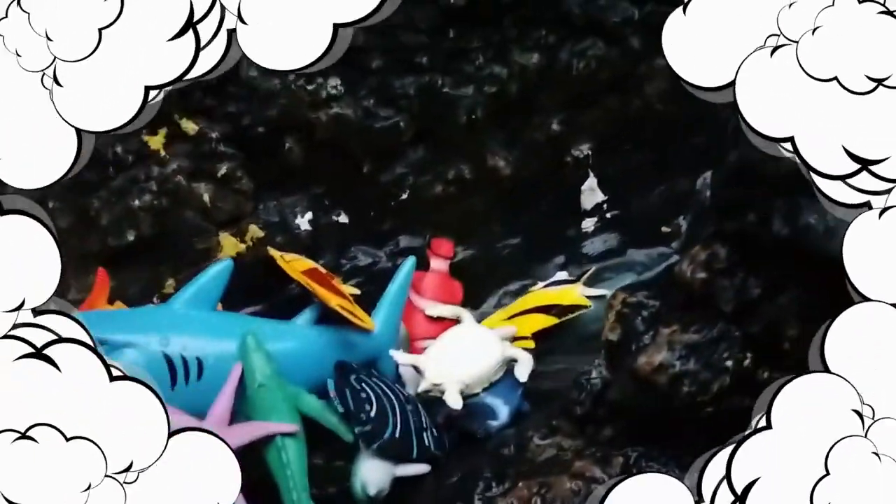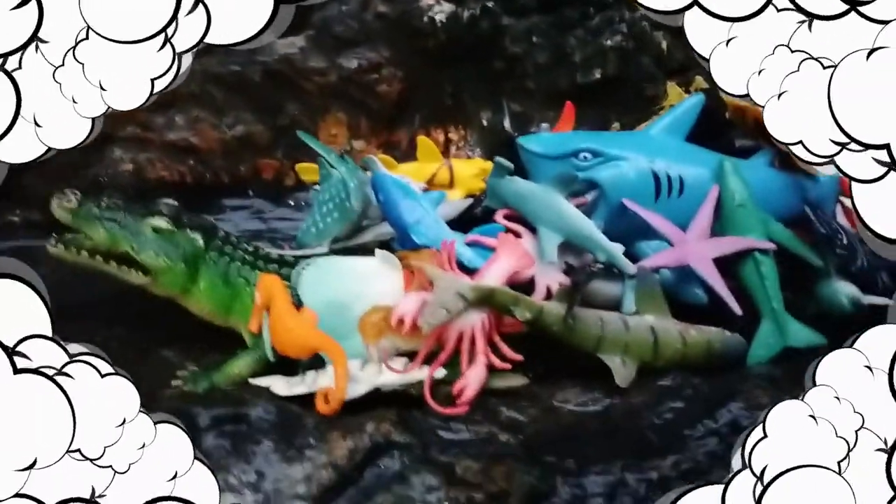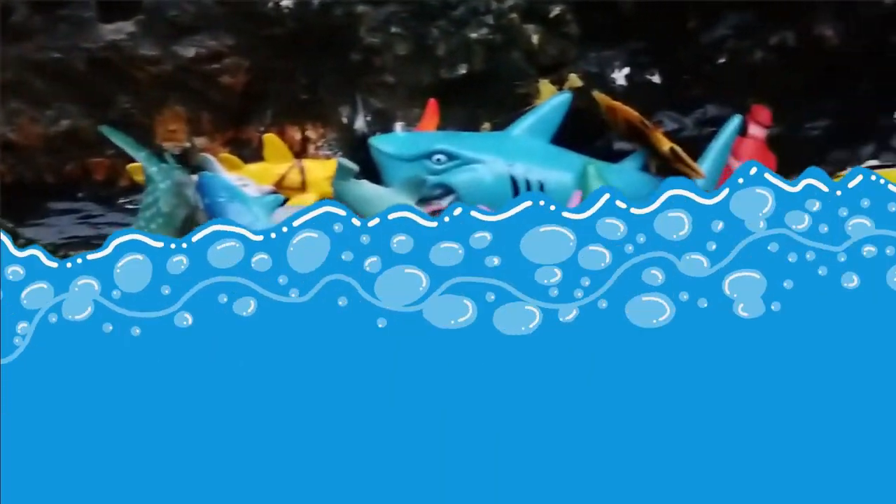Hi everyone, this is action figure sea animal. Let's see to learn.